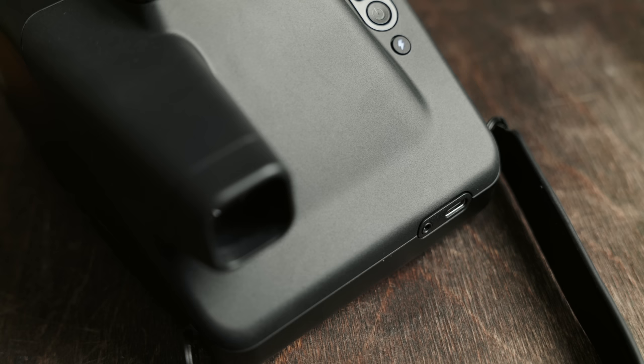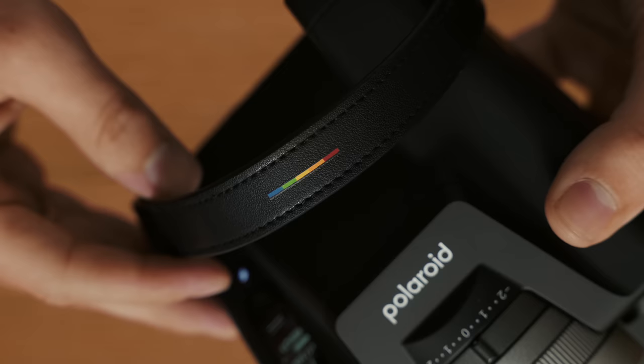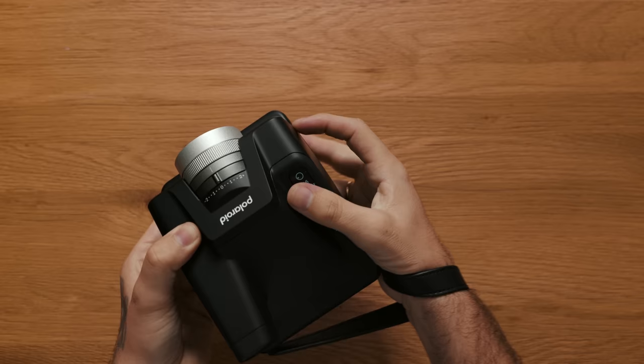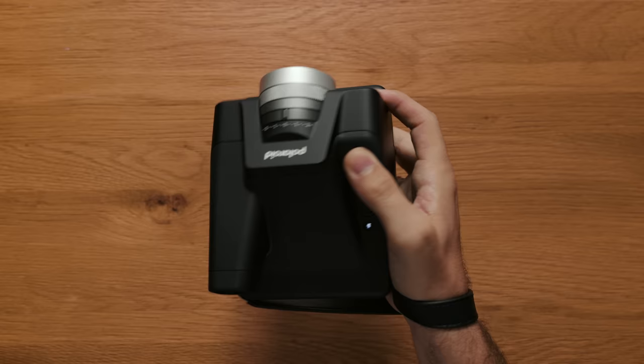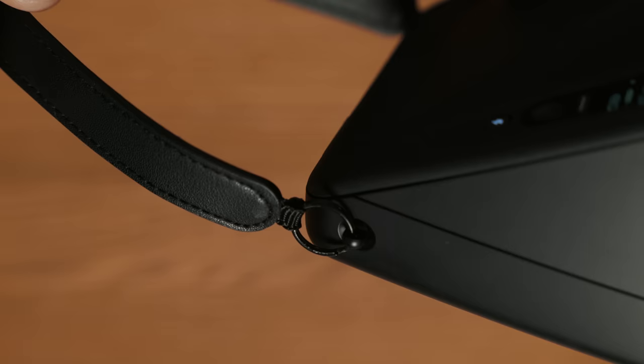The camera has a rechargeable battery charged via a USB-C port on the back. The film release door is on the left side, and on the bottom there's a standard quarter-20 mount so you can mount it to a tripod. The camera comes with a short strap which I initially questioned, but I found it pretty useful for getting a secure one-handed grip. It uses standard strap lugs, so you can swap in any strap you want — that's a nice bonus.